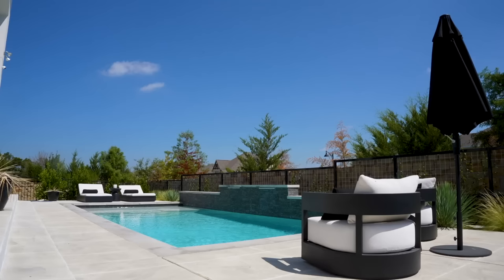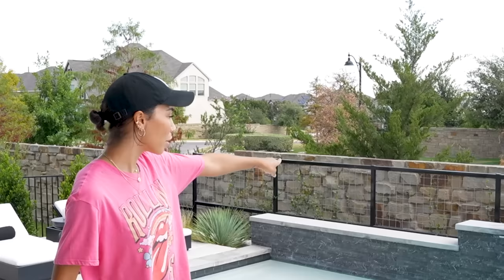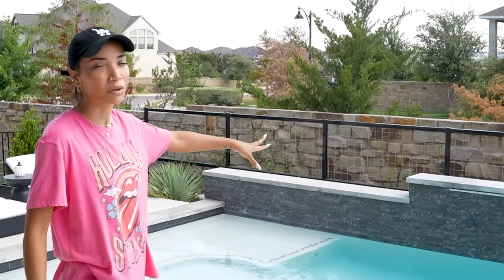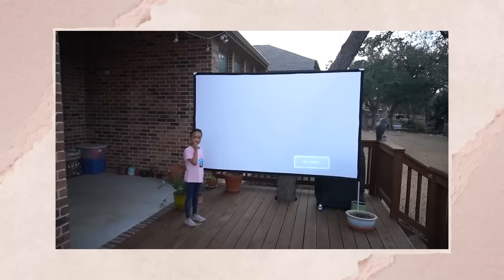I think the easiest thing would be if we just come out here and visually map everything out. The main thing for this party is the outdoor movie night. I do already have a projector screen and I want us to be able to watch the movie from the pool, like floating in the pool, looking at the projector screen. I've never tried this before, but I'm thinking we could set it up on one of these two sides of the pool. In theory, it would be cool to put it up on top of the water fountain, but I don't think that's going to work logistically.